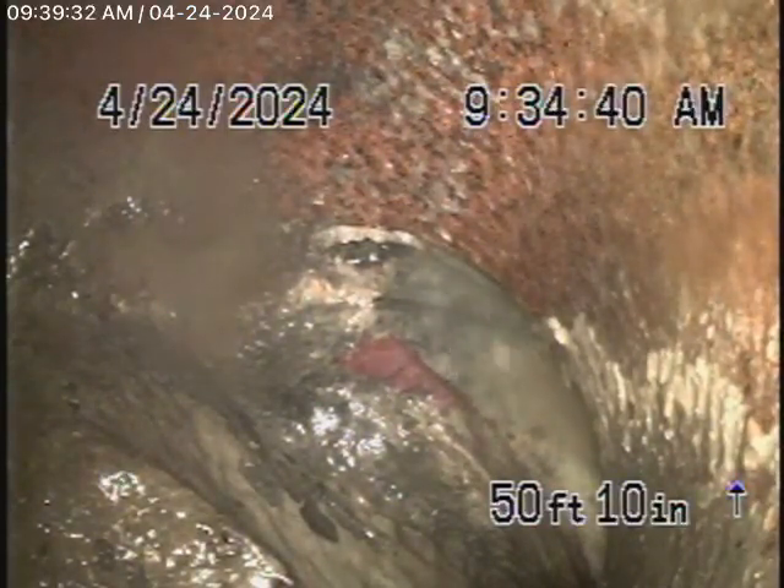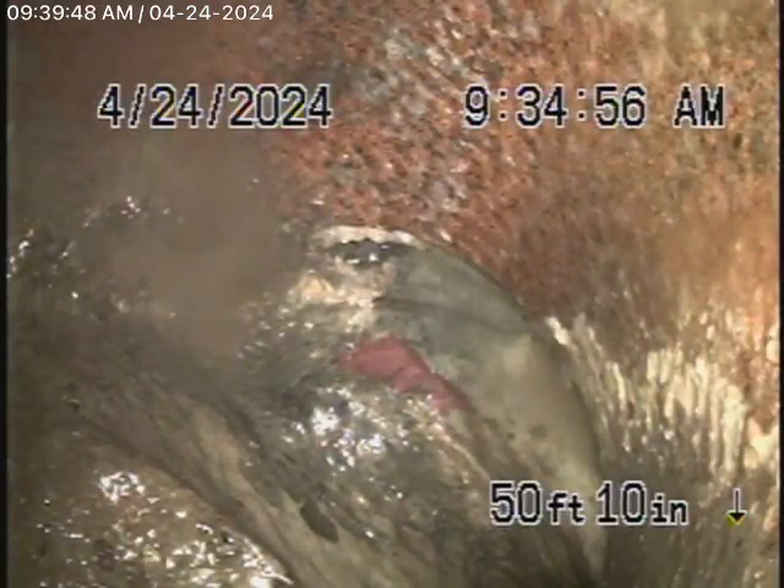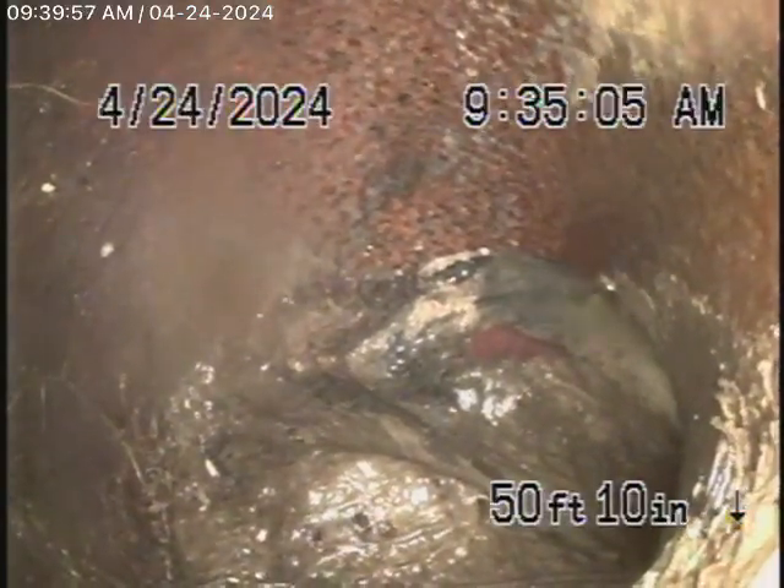We're running the camera from the 4-inch clean-out located here at the pipe exit. We're right at the city connection — there are roots and stuff over there. Bring the camera back very slowly. You can see very heavy roots there, right at the end of the line.